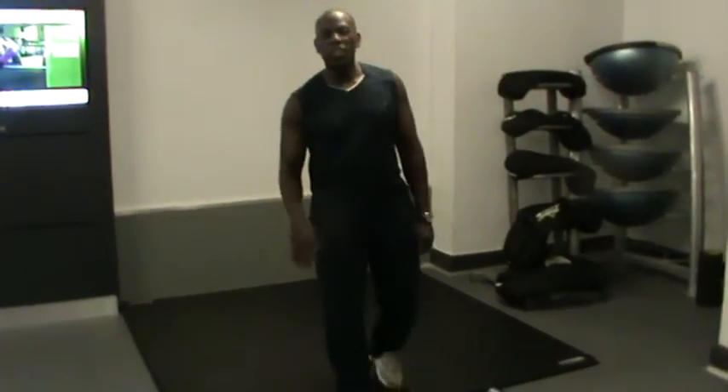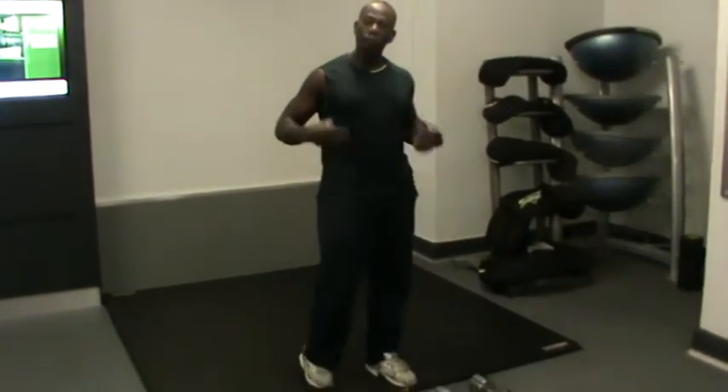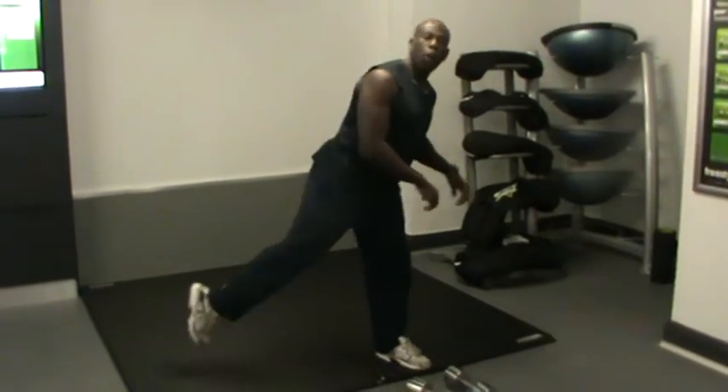Hi, my name is Japan. I'm a personal trainer specializing in weight loss. I'm going to show you a few exercises that can tone your legs, still work on your glutes, and stretch your lower back.